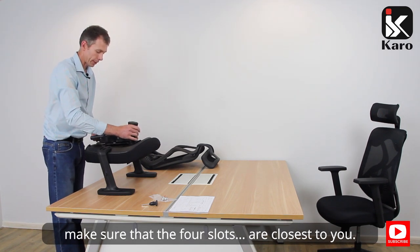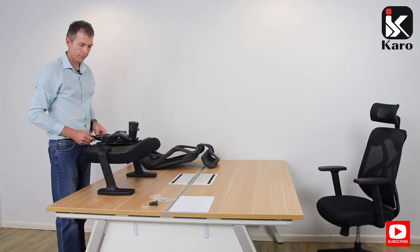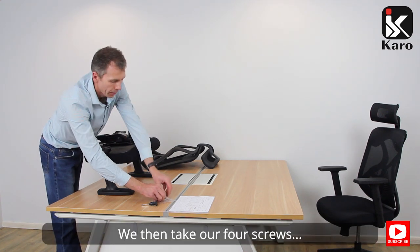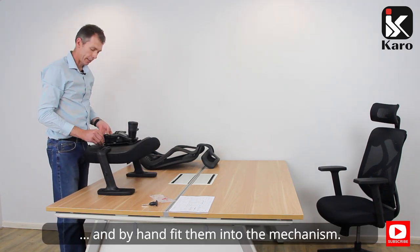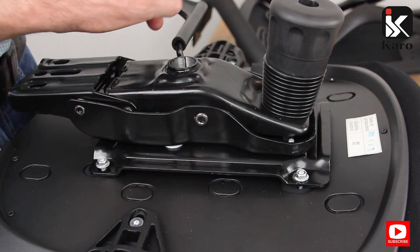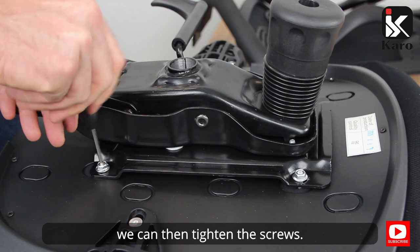When we place the mechanism onto the seat, make sure that the four slots are closest to you. We then take our four screws and by hand fit them into the mechanism. Once the four screws are located, we can then tighten the screws.